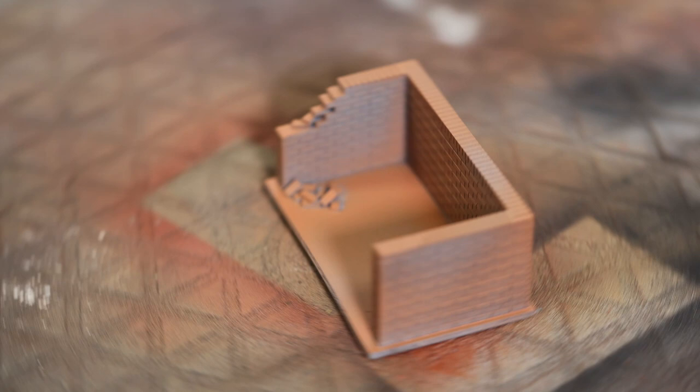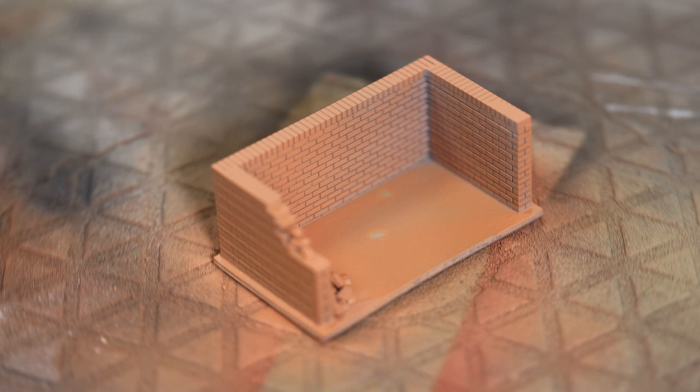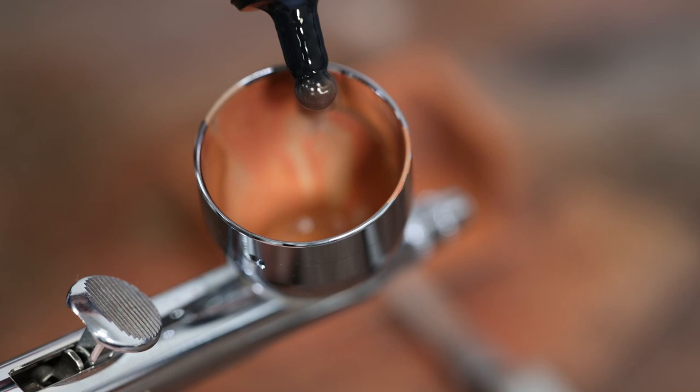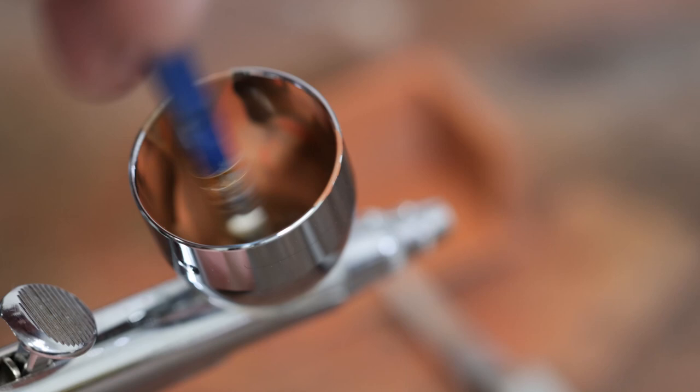Just a couple of light coats thinned down - that's why it's not covering straight away. While we've still got some paint left, we're just going to add a touch of black. It's just to add a random sort of shading on the main areas of the brickwork. If you look at brickwork, it's going to be all different colors.